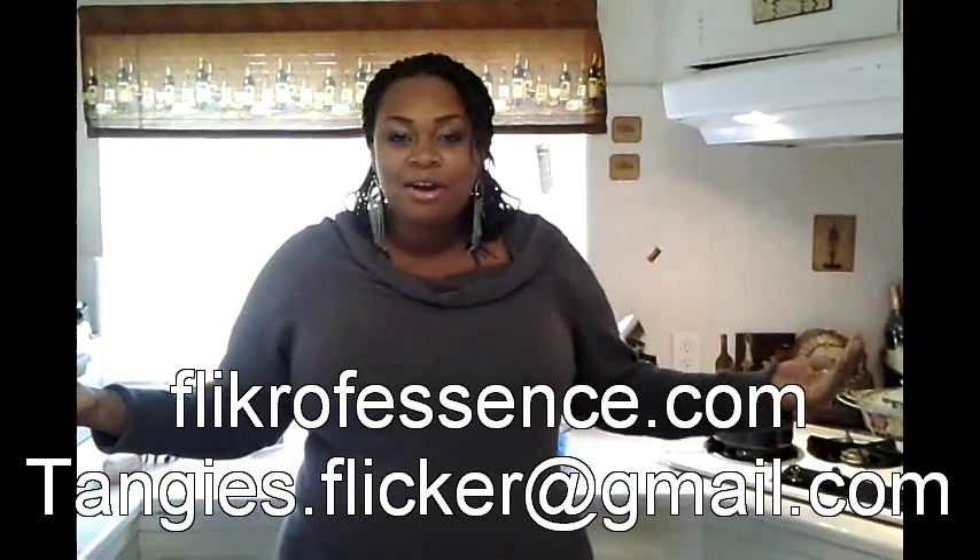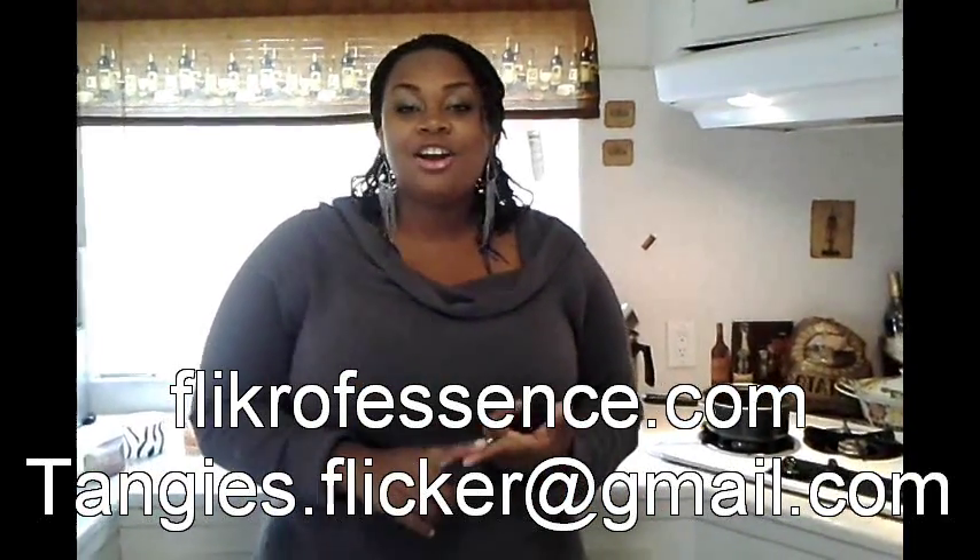You wanted it, you got it. I got tons of emails asking me about hurricane candles. You want to know how to make hurricane candles? You want to know how to put pictures in them? You want to know other crafty stuff to do with hurricane candles? Well, you got it. I'm going to be teaching you today.